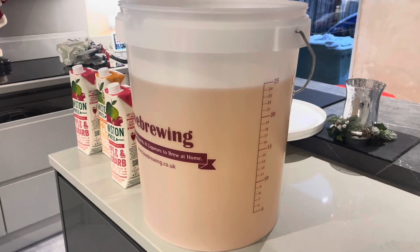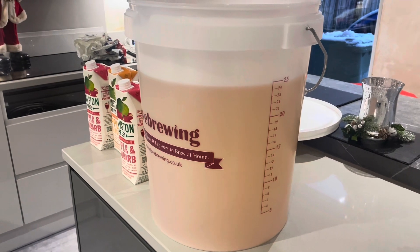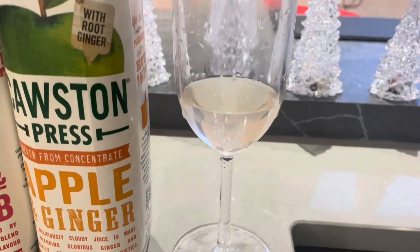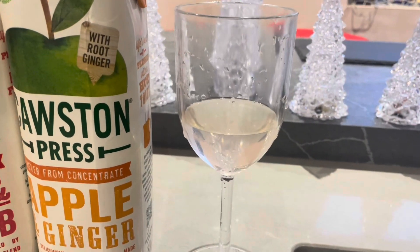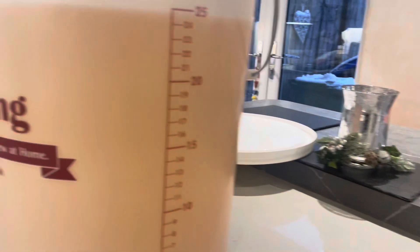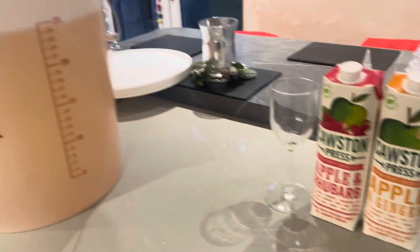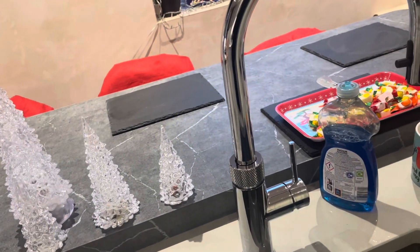Hello, it's Darren here. This is the final racking of the rhubarb wine. As you can see it has got a slight pink colour — I've kept that. It looks more murky than it does when I'm looking at it directly, but yeah, it looks pink and I think I've kept that colour.